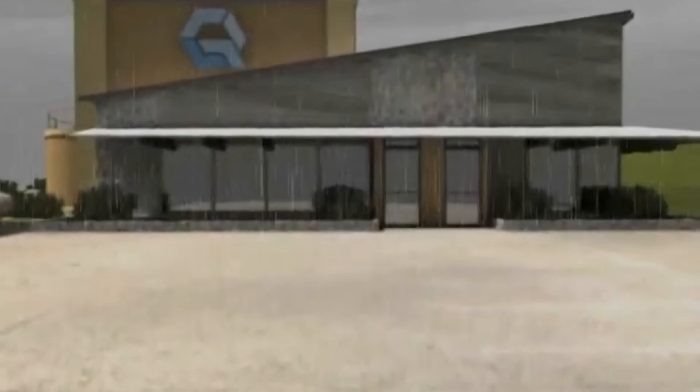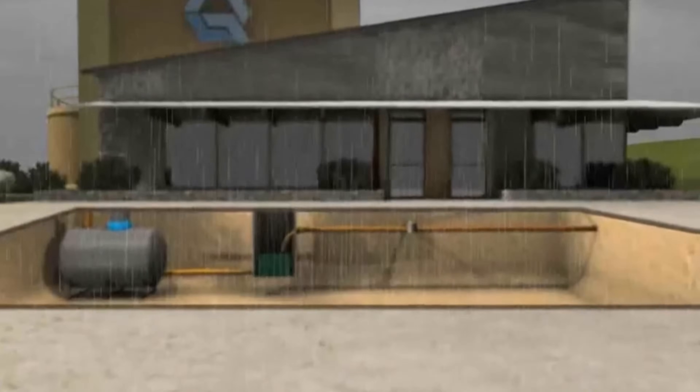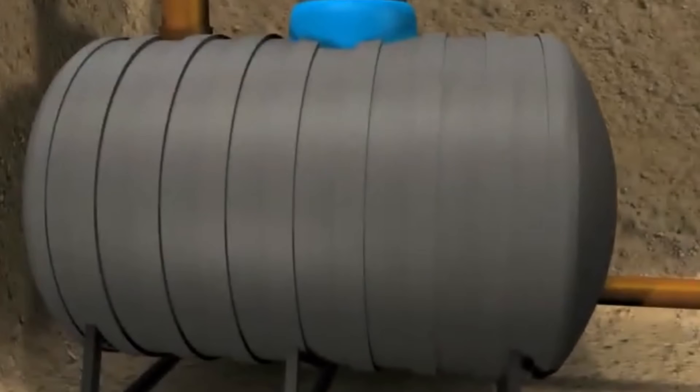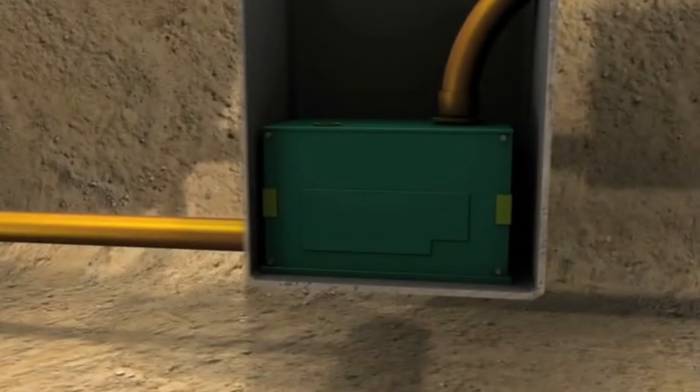What if I told you that millions of gallons of water fall on your roof every year and you're just letting it go to waste? Imagine having a free, sustainable water source that can help lower your water bills, keep your garden lush, and even provide emergency drinking water. That's the power of a rainwater collection system.